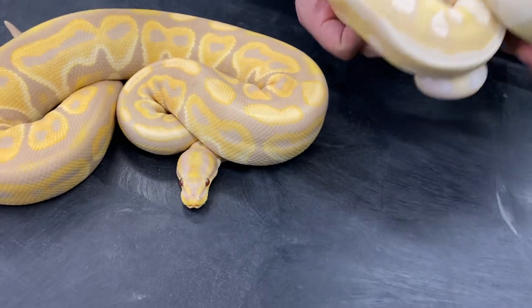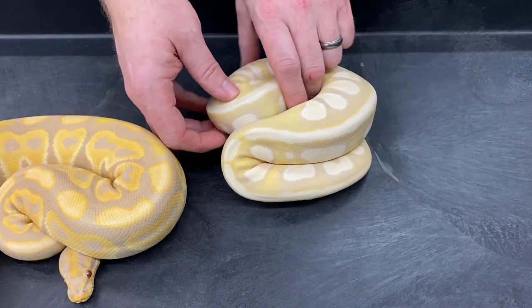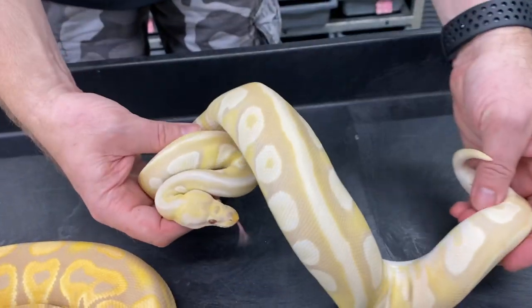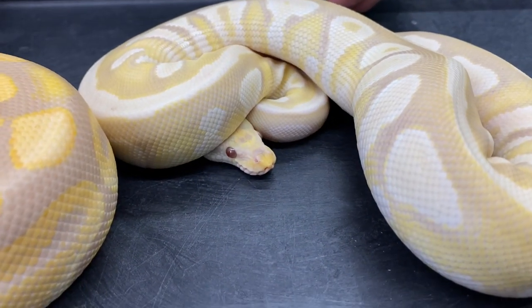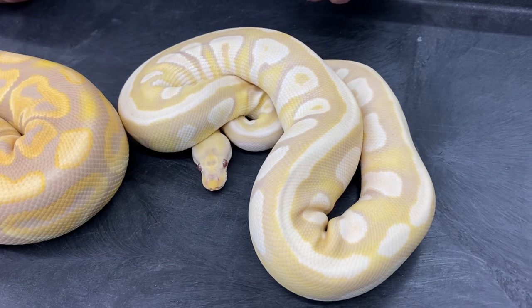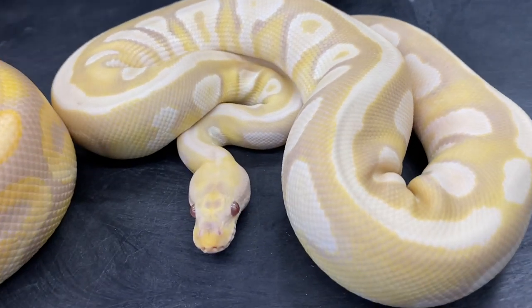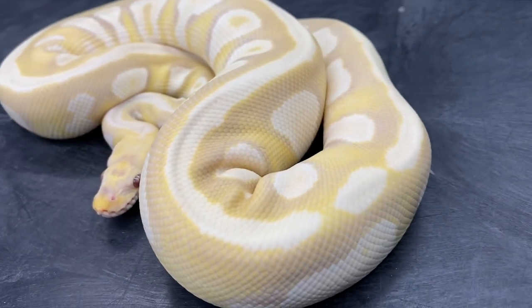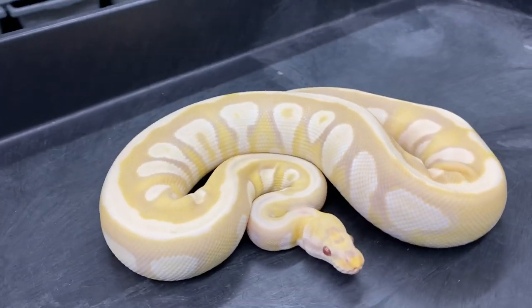This girl right here, I believe this is a leopard mojave toffino. I've produced a few things that look like this that could all have some different genes in it, but they all look fairly similar and they all have a chance to have either enchi, leopard, or mojave in them. I haven't quite figured out what they all are yet — I'll have to breed them to something relatively simple the first time to see if I can pick out the individual genes. I think I have three snakes that look relatively similar to her.